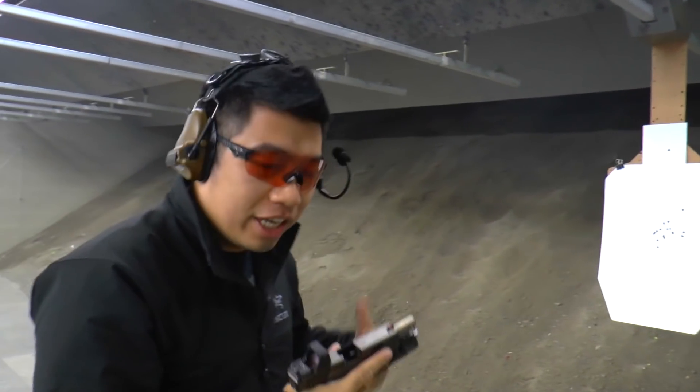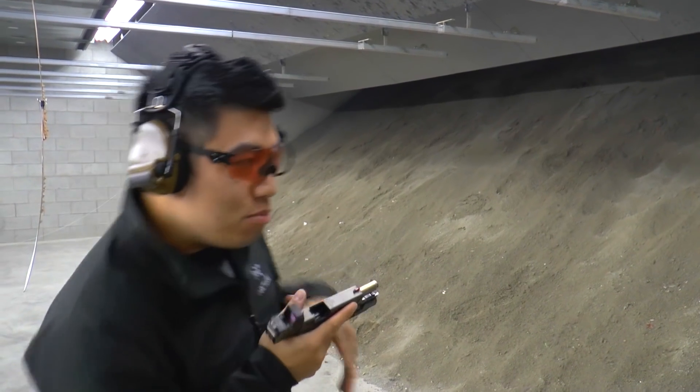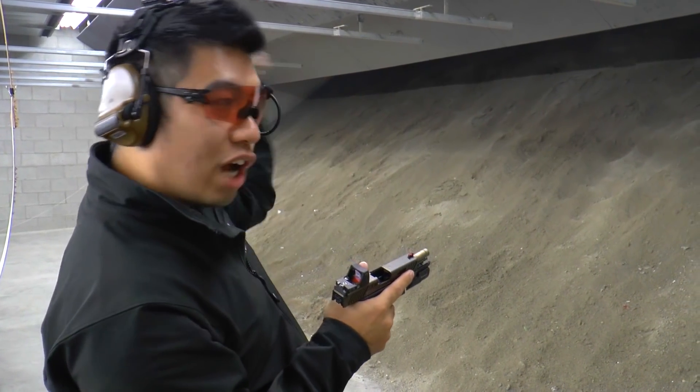Just practicing my John Wick moves, because it's all about how you move around the target — and that's how you dodge a bullet.